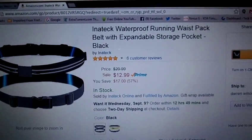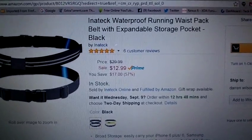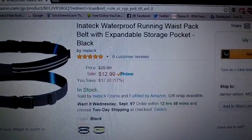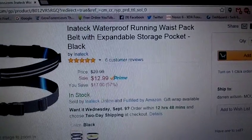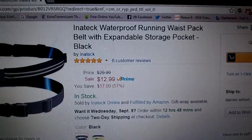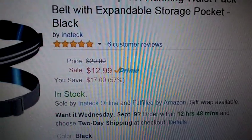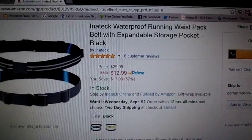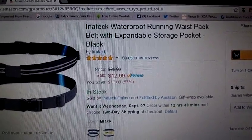This is a review of the Inatec Waterproof Running Waist Pack. I really like this — I wasn't too sure I was going to have quite the amount of uses I get out of this. You can get it at Amazon.com for under $13, $12.99, so it's a great price. You'll actually be amazed at how many uses you can really get out of this.